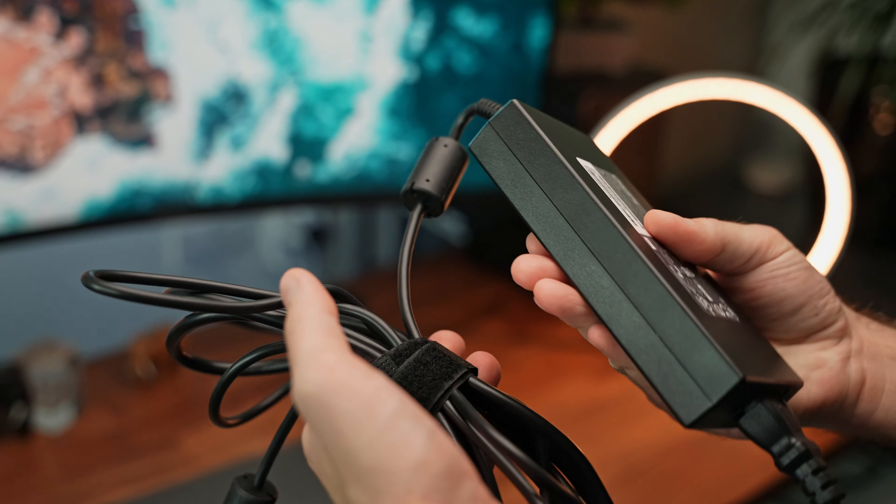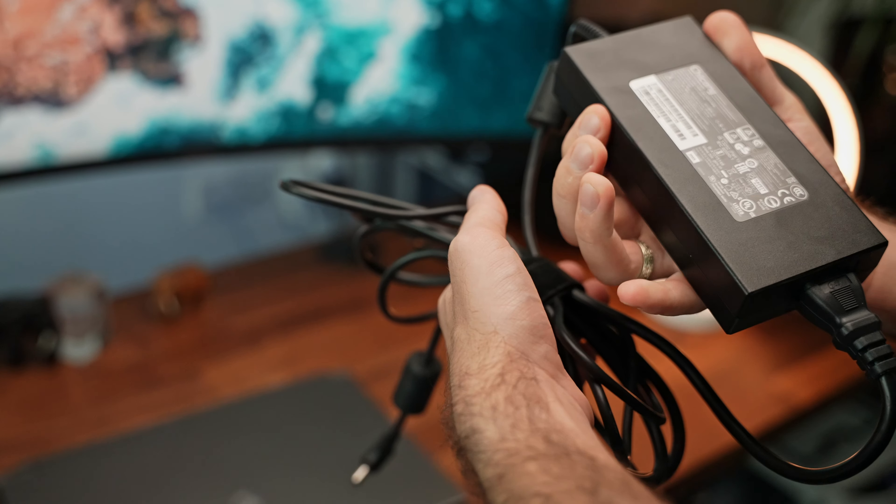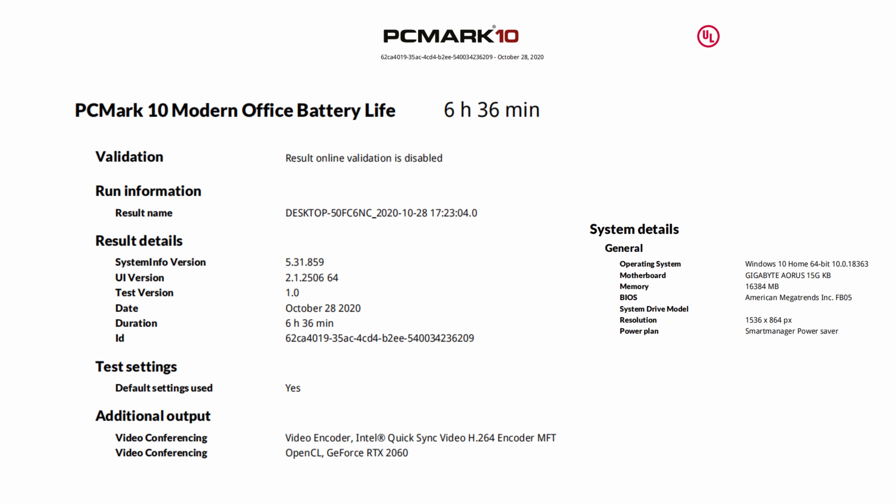As this is a gaming laptop, it does come with a chunky 230W power adapter to keep it fed while you're gaming. I was actually surprised with the included battery — this unit comes with a 94Wh battery with up to 8 hours of claimed battery life. We ran the PCMark 10 modern office battery life test and hit 6 hours and 36 minutes, which is really impressive considering this is, after all, a gaming laptop.